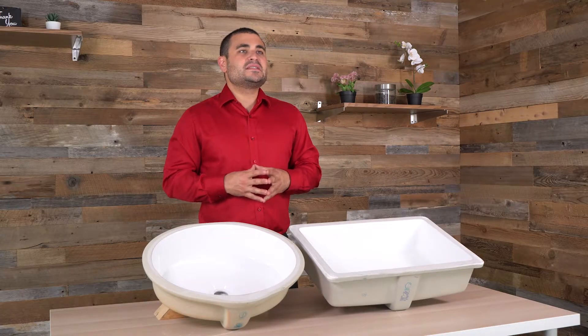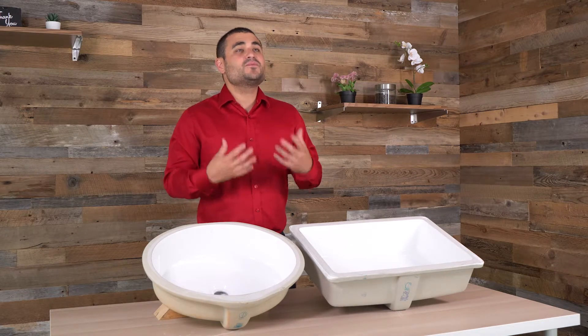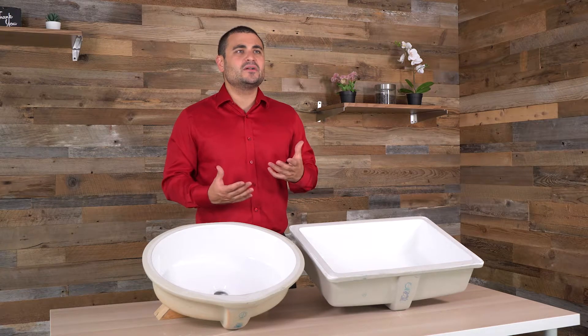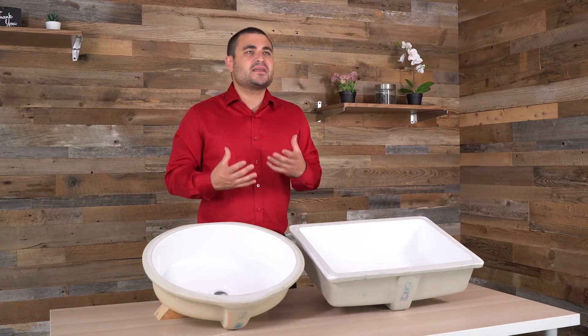Being an under-mounted sink means more countertop and less exposed sink. This is a really nice look if you have a stone or other really interesting material on top of your sink. It's a very slick, chic aesthetic.